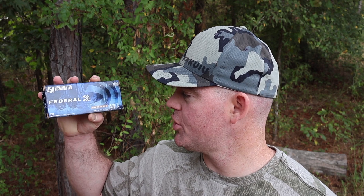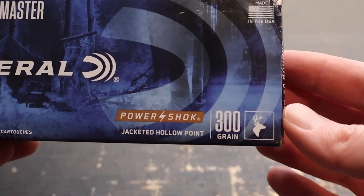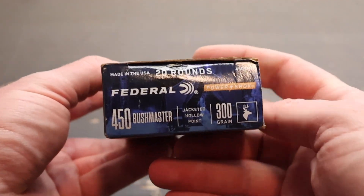Hey y'all, welcome back to another ballistics gel test. I've got a real heavyweight for you today. This is Federal Power Shock 300 grain jacketed hollow point in 450 Bushmaster. Here is the box for that heavyweight Federal 300 grain Power Shock jacketed hollow point load out of the 450 Bushmaster.